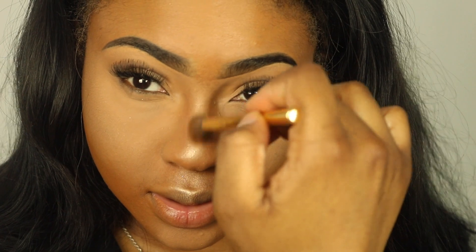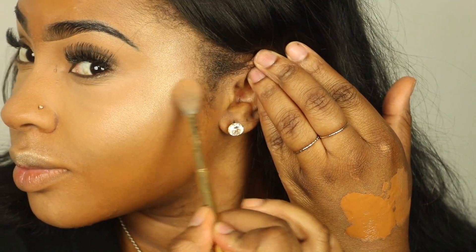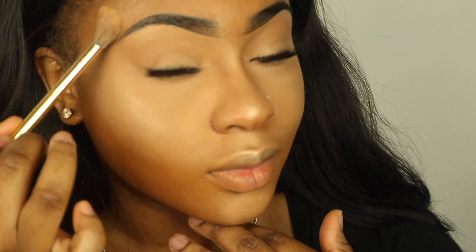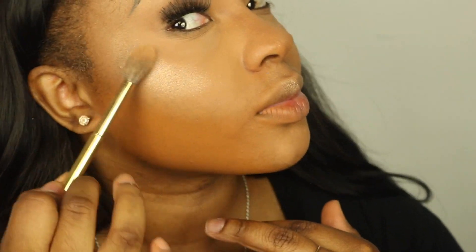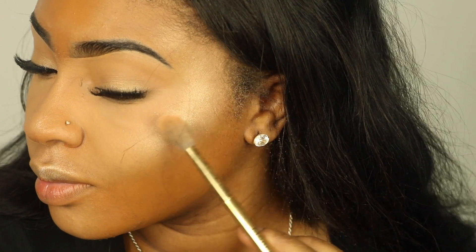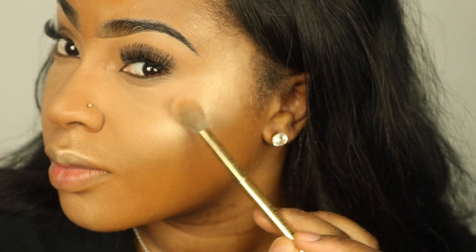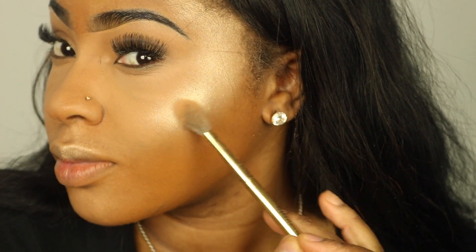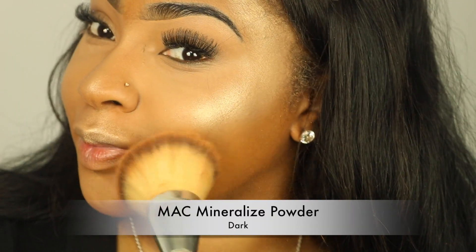Once I have my foundation packed down the way I like it, I'm going to apply a little bit of my Laura Mercier powder and then go over that powder down the bridge of my nose, cupid's bow, and all the highlights of my cheeks with my Jeffree Star King Tut highlighter — the same one I used on my eyelid. I still like to glow even on a natural look — I actually think that's when it's most important.